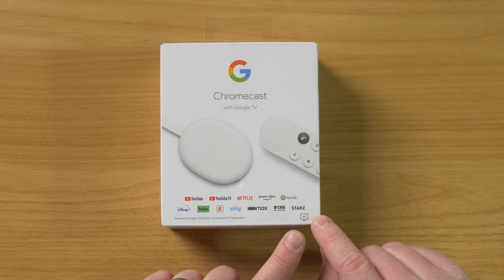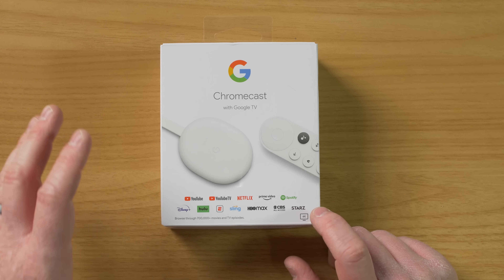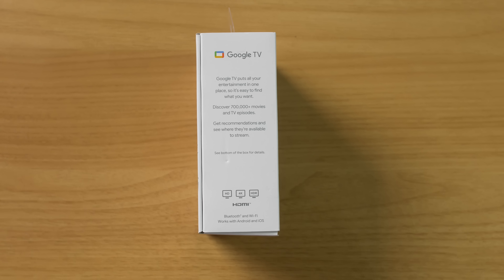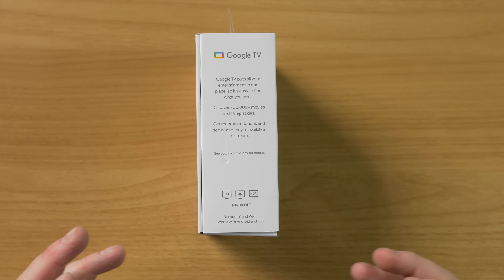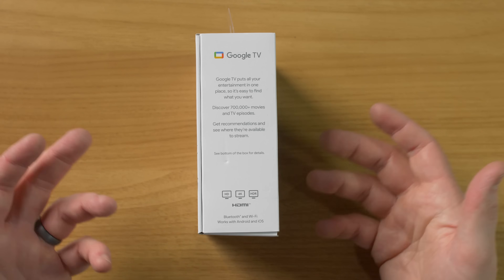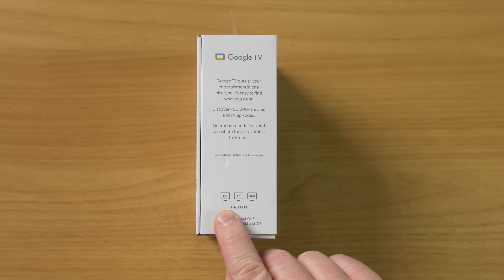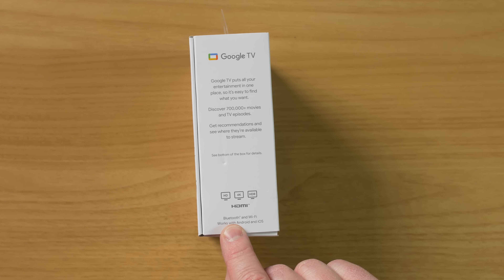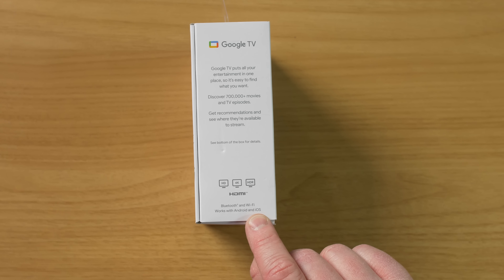Right down here in the bottom corner, you will see that this is a 4K supported device. So your TV doesn't have to have 4K, but if it does, the picture quality is just going to be much better. Over here on the side, you can see the new Google TV logo says Google TV puts all your entertainment into one place, so it's easy to find. And you can easily search with Google Assistant to find different movies to watch and receive recommendations. It is HD, 4K and HDR compatible, and it has Bluetooth, it works with Wi-Fi, and it works with Android and iOS devices.